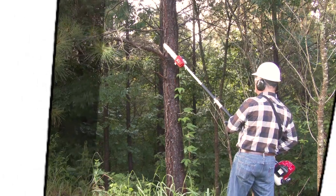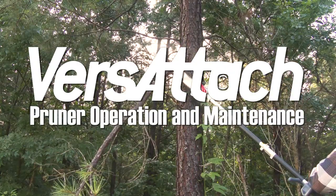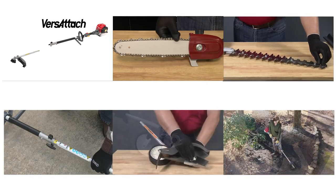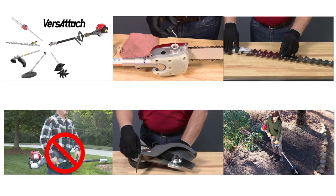Welcome to the Honda Power Equipment video: Versatach Pole Pruner Attachment Operation and Maintenance. For information regarding the power head or other attachments for the Versatach system, see the appropriate videos.